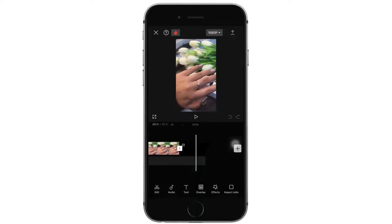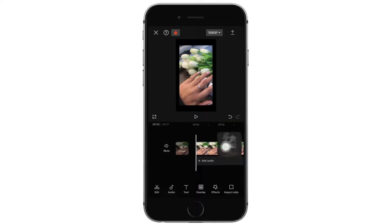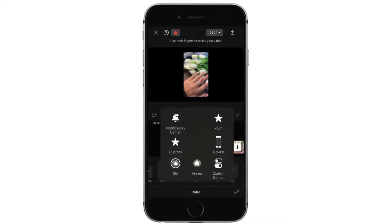Now, as I have a portrait video, let me convert it to landscape. In the bottom, you can see there are various options. You want to tap on aspect ratio. To convert to landscape, you want to tap on 16:9, or else you can tap on any other. Then tap on the tick mark.